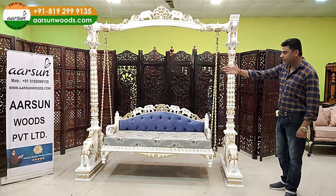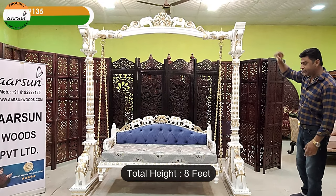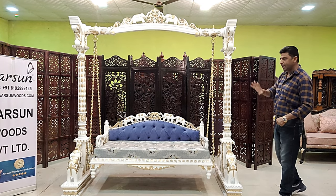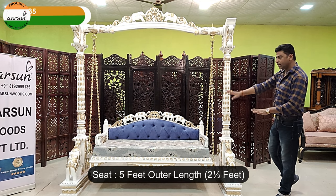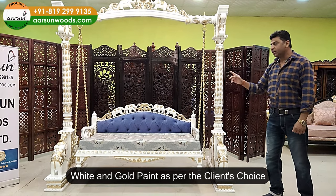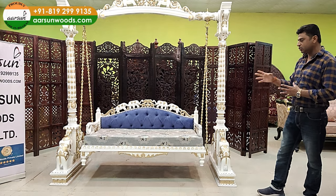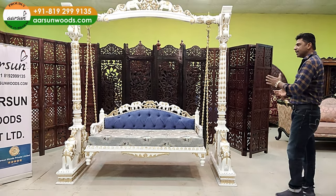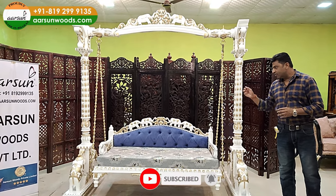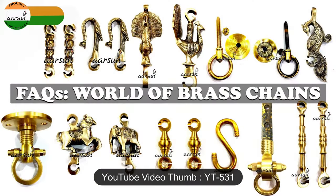जितनी extra images मिलेंगी उसमें से 90% Arson के लोगों के साथ होंगी क्योंकि हम वो सामान बना रहे हैं। इस unit की बात करें तो 7 feet height है, 8 feet pillar width है, 3 feet by 3 feet। Seat is 5 feet outer, a two and a half seater, white gold painted as required by the client. This one is going to the US along with a lot of other furniture — a full container.